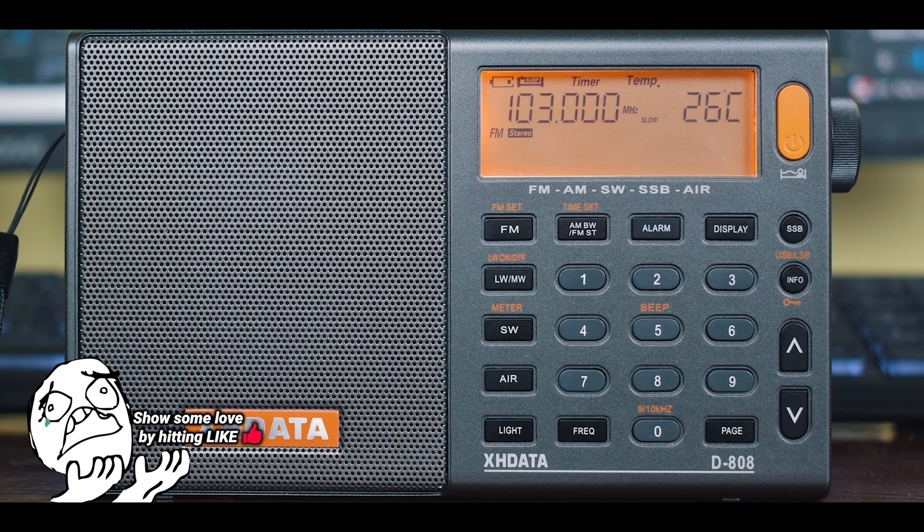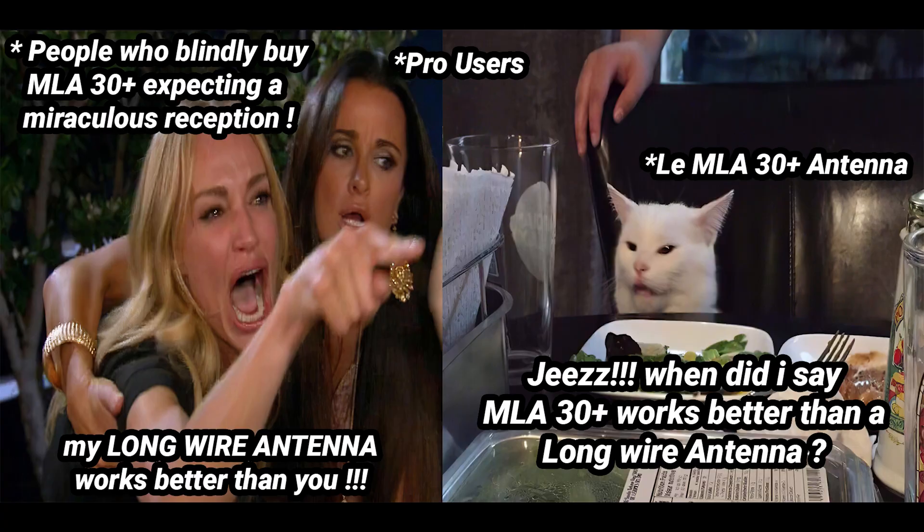The reason being, I have heard many people say that the MLA 30 plus antenna doesn't really work. All they say is they can't find the difference between the MLA 30 plus antenna versus a super cheap long wire antenna — that they both perform in a similar way, or that the long wire antenna works much better than the MLA 30 plus antenna.